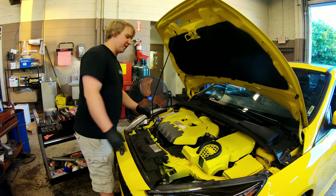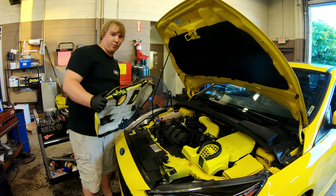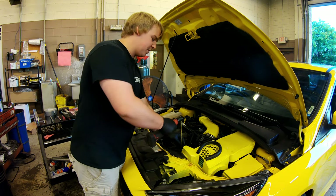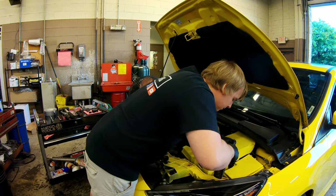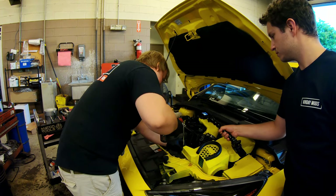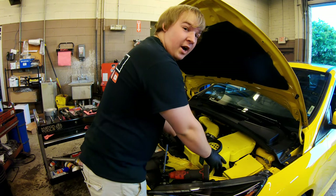First step, we're going to remove the engine cover. Set it off to the side so it doesn't get broken. This car is equipped with an RS airbox, so you might have different fasteners to take the top of the airbox off. This specific one takes 7mm. Then we're going to remove the airbox cover.